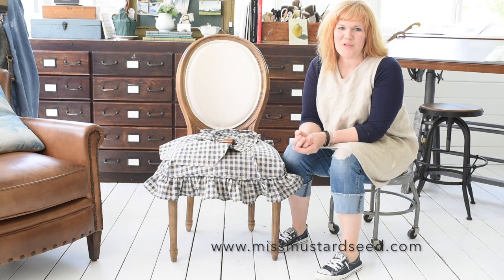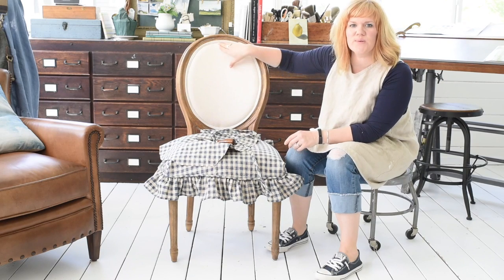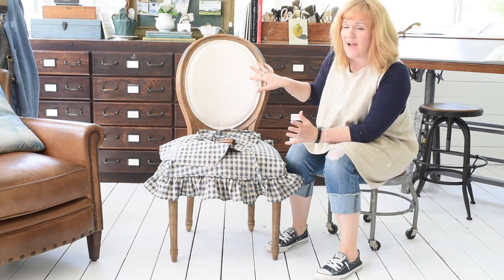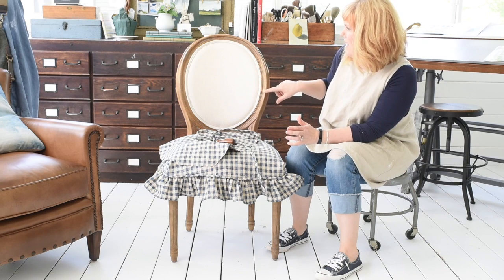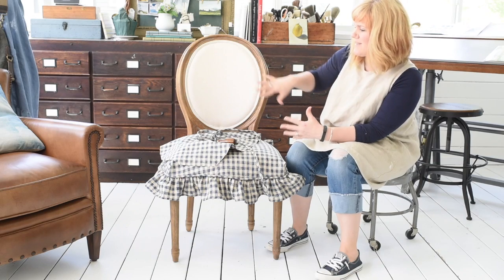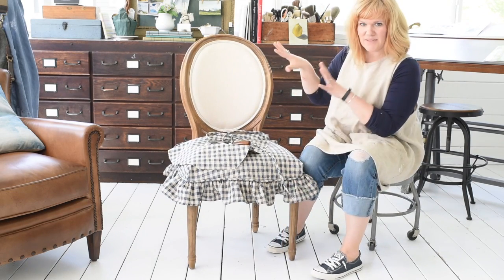Hello, my name is Marion. I'm from the blog Miss Mustard Seed and in this video I'm going to show how to reupholster the back of a wood framed chair. This will work for any kind of chair where there's a wood frame and upholstery in the middle — it doesn't necessarily have to be this style, but that same idea.